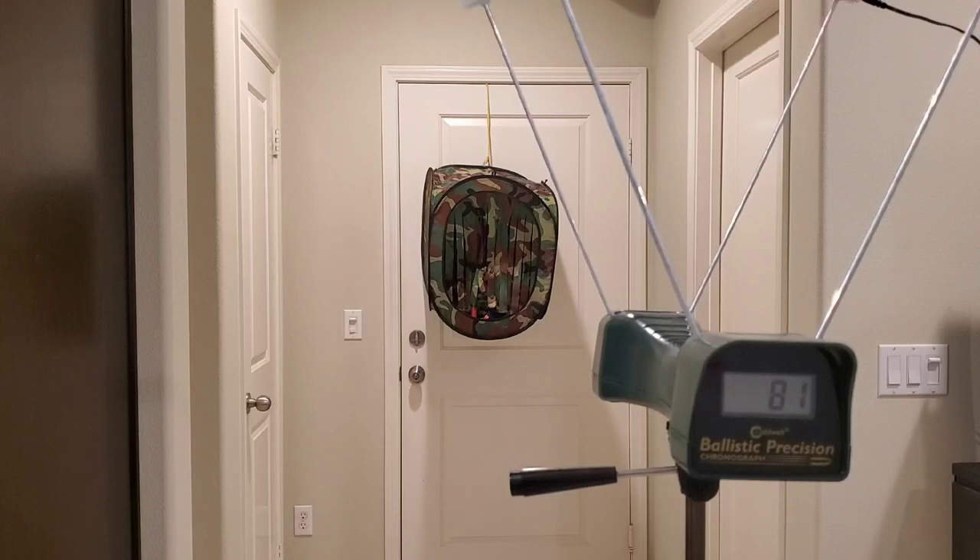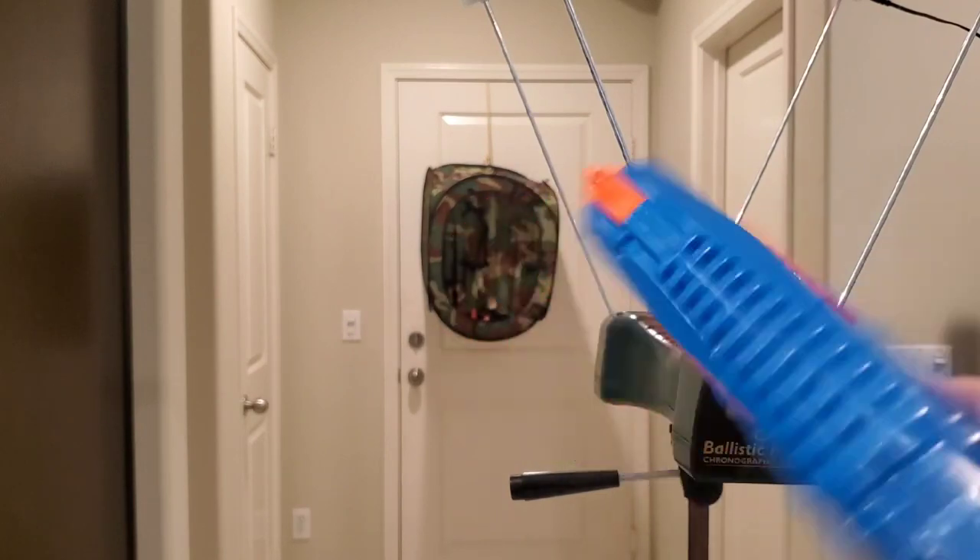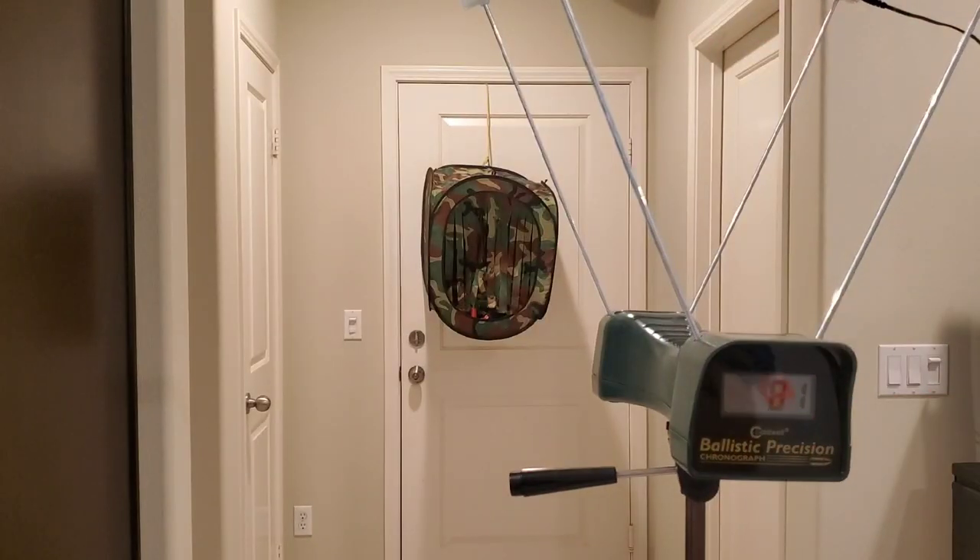Looks like an average of about 80 FPS — that's not bad at all for a single little blaster like this. Surprisingly happy with it actually. I'm going to go ahead and fill everything up now, put the monstrosity in front of the chrono, and go over what I think about it.